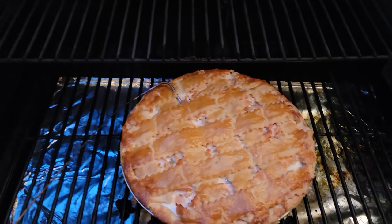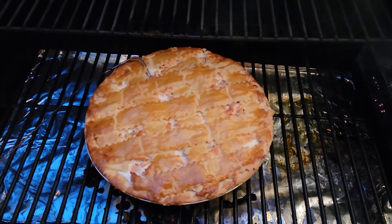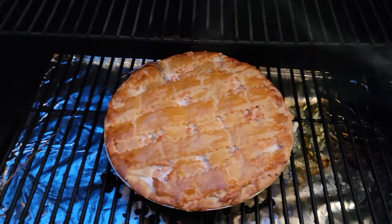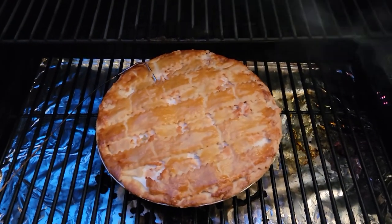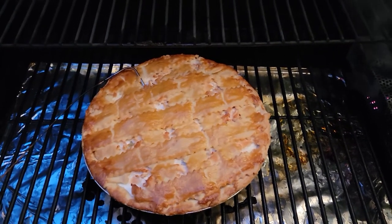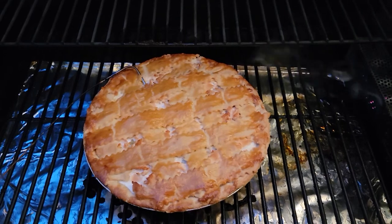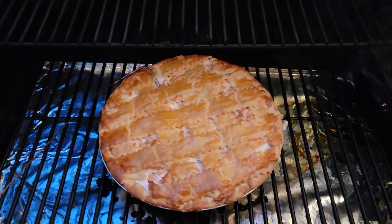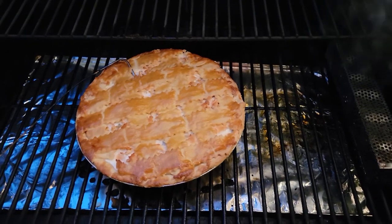I also egg washed the top and injected some half-and-half into it, because a lot of people complain that the pot pies are kind of dry due to the white meat chicken in there. By injecting some half-and-half, that should take care of that. We're going to see how good it is in a minute.